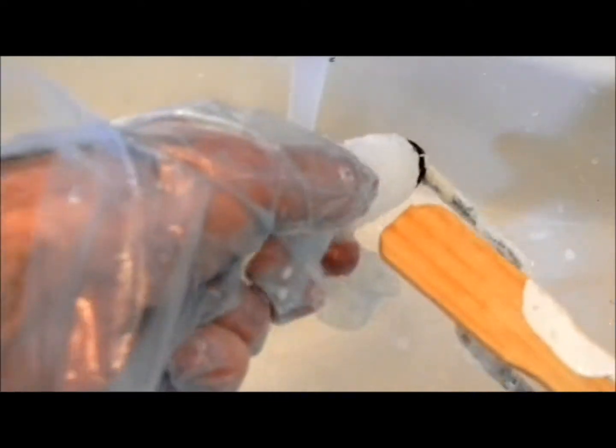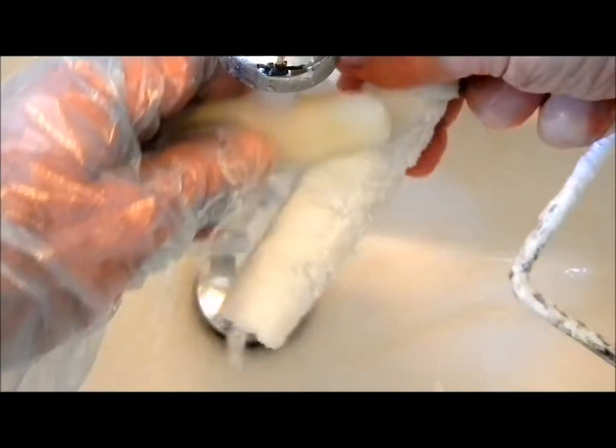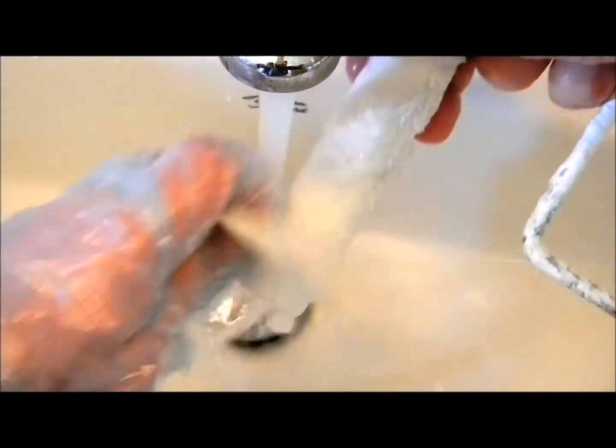I just flip it over to do the other side, then rub an old bar of soap into the nap of the roller.